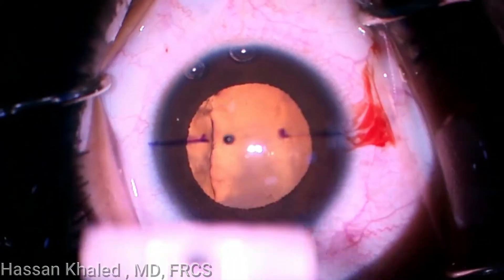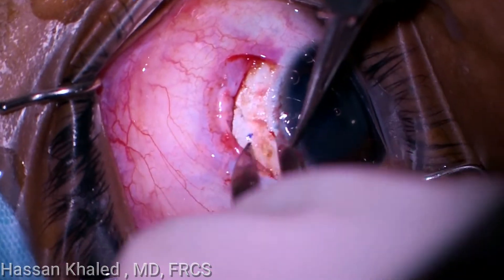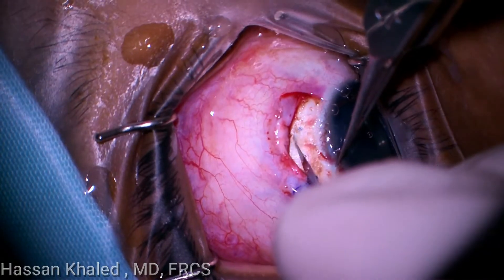After marking the point opposite to the maximal subluxation, conjunctival peritomy with scleral pocket creation 2 mm from the surgical limbus was done, as is clear.